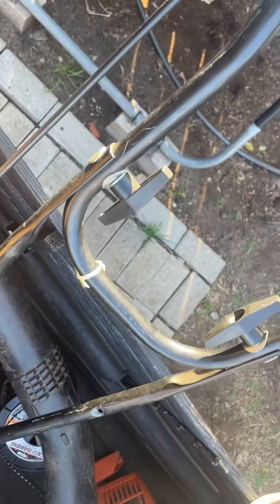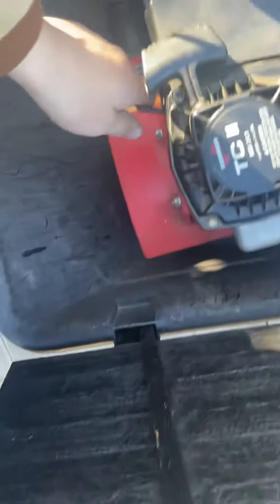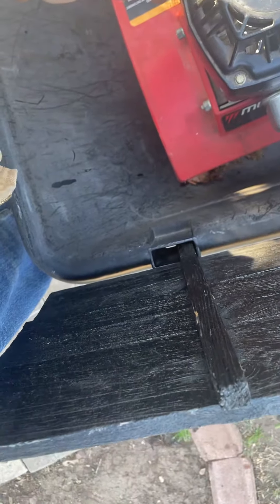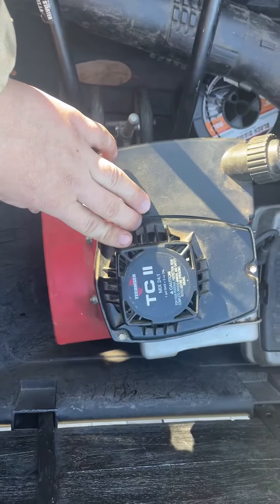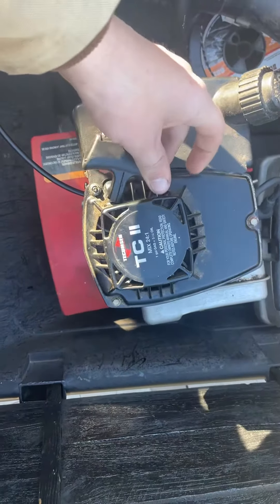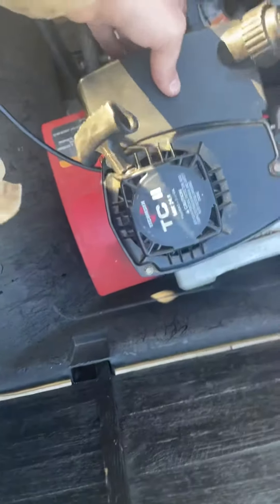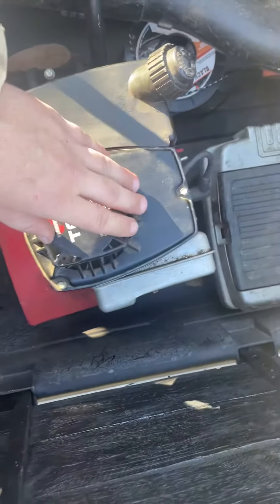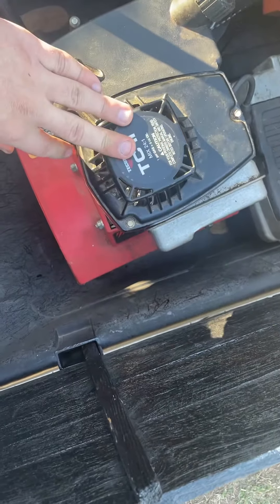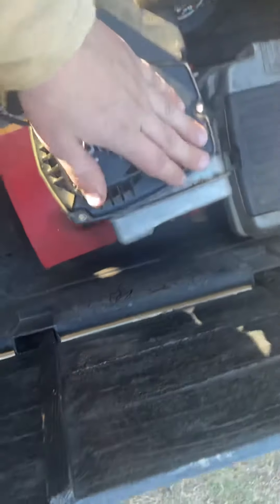The handlebar was off so I fixed that, and adjusted this cable a little bit down here. This is pretty well set. Just want to say I'm done with this project and we're bringing it back. Everything is put back together — the air filter, the spark plug was really new and didn't have any use in it. I'll tell her if she has any problems to just bring it back and I'll look it over again.